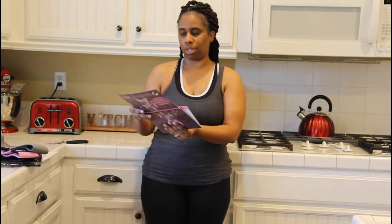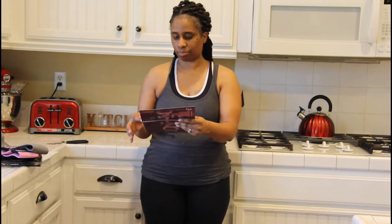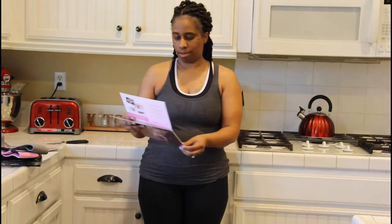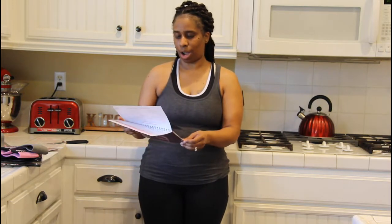There is also a Facebook group that you can sign up for that you'll be included in. They also give you some great information — a little guide to help you out and some training you can do with these bands.